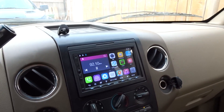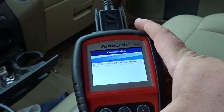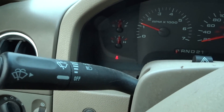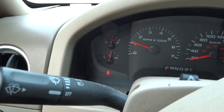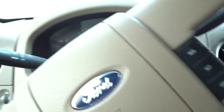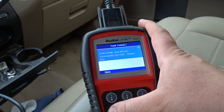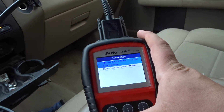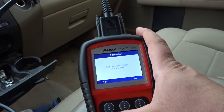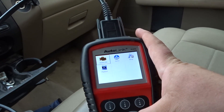It looks like I caught it in a lie. With the truck running, let's see what it does for ABS - you can see it's flashing in the dash. It's trying to communicate but still says communication bus fault. I know that's a lie because I had my other scanner on here and it worked fine. Let's escape out of here and go to the OBD section.